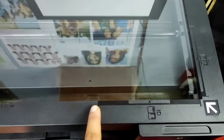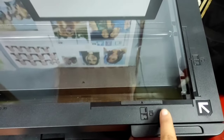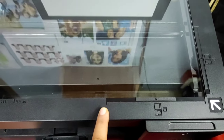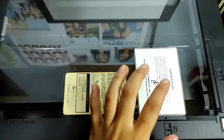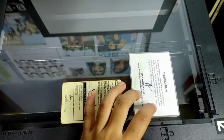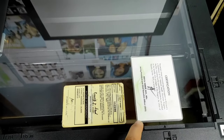What if we want to photocopy two ID cards at the same time using this technique? Now let's try. Carefully place the ID cards you wish to photocopy. Make sure that you leave some space before the indicator so that the printed output will not be cropped.